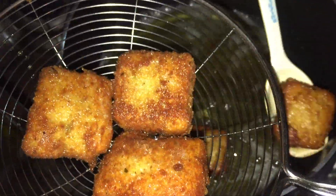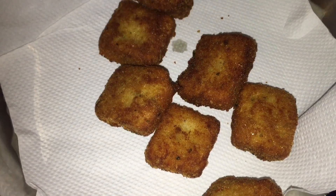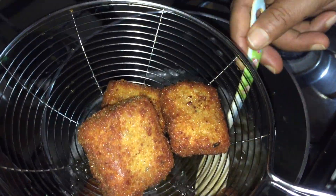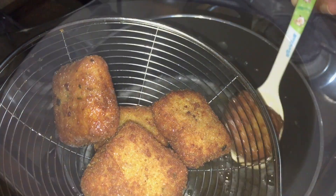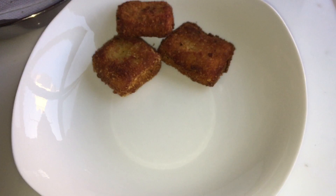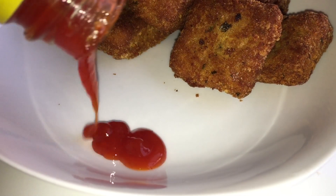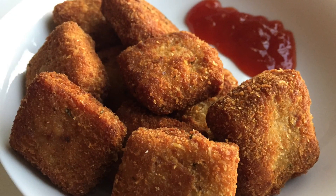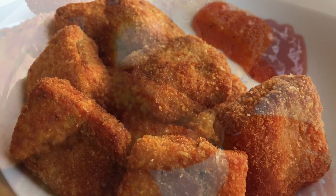The chicken nuggets are now ready to cook. You can also cook the chicken nuggets in the oven.